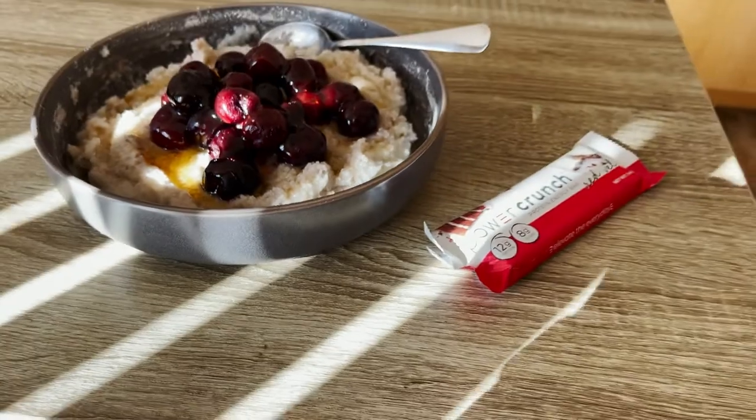We're back at the house and hit up the grocery store for a few things to finish out this post-workout meal. We've got cream of rice, cherries, a Power Crunch bar, and some protein powder — gonna slap this all together and show you guys the final product.